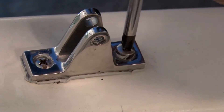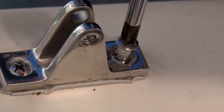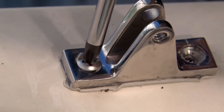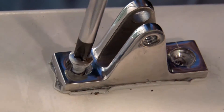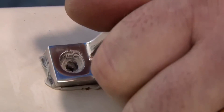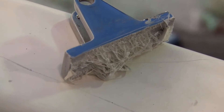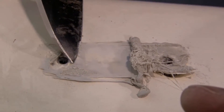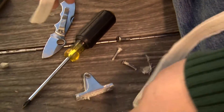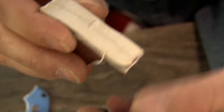As mentioned earlier, the butyl tape increases in adhesion with age after it's applied. You'll notice that when we remove this deck fitting it is very sticky. The butyl used for this application was applied straight across the bottom, not just around the base of the screw. Look how sticky it is — this is the beauty of butyl tape, and it will be that way for years to come. That means it's easy to remove deck hardware even after years of application, unlike 5200 which is very difficult to remove and will typically damage the deck. The butyl tape stays sticky and is easy to remove no matter how many years it's been mounted.